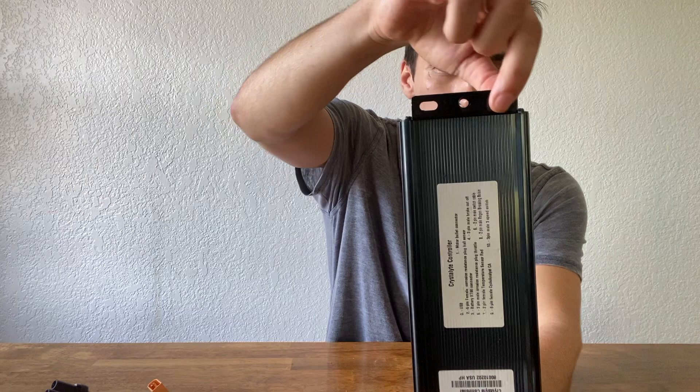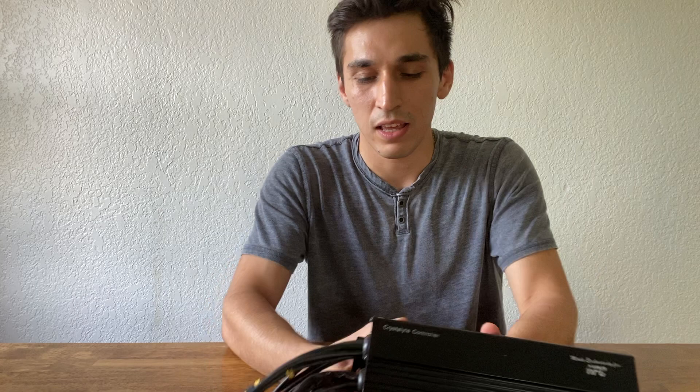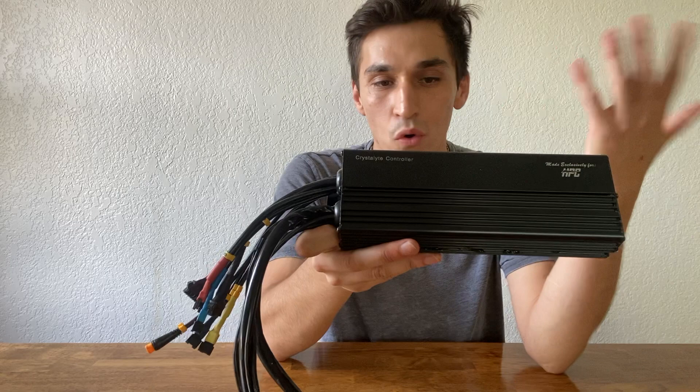There are mounting holes here — you can use those with zip ties around a frame tube, or drill into the frame and put a screw through. It's the same style on the other side. Hopefully that answers all your questions about controllers for High Power Cycles units or any e-bike in general. You want a pure sine wave controller if possible. This is a really great setup with a big frame and nice heatsinks, so the controller itself barely gets hot even when the motor is running hard. Thanks for watching and stay tuned for more e-bike videos and epic test rides.